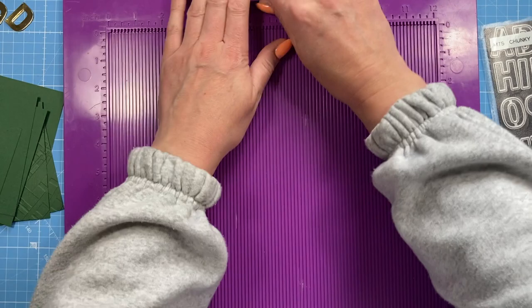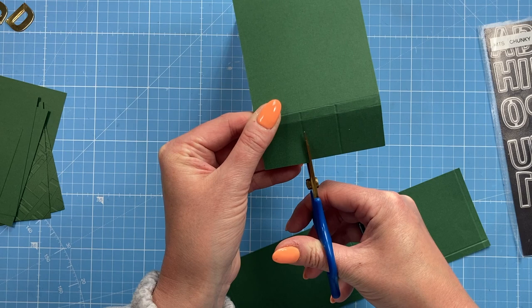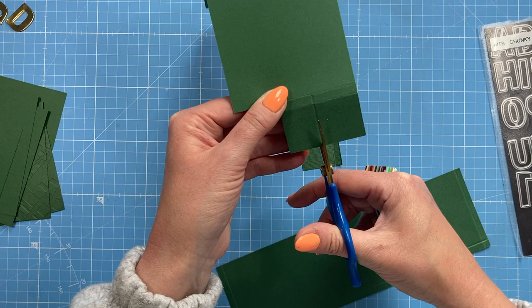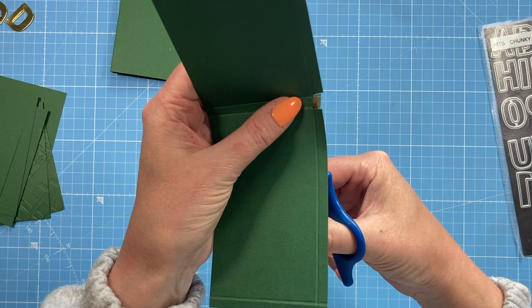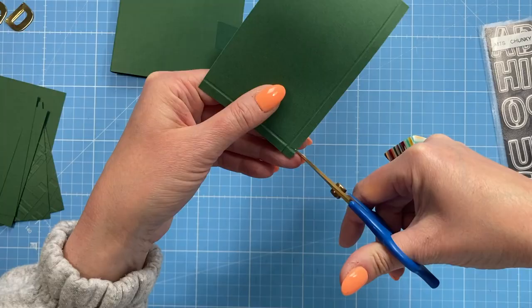With the main case, fold and burnish your score lines. Then at this end we want to cut all the way down where you scored and remove that piece. Now with the pocket piece we want to cut away that small little square - you don't need it. It's going to have notes in here so nothing would fall through anyway.